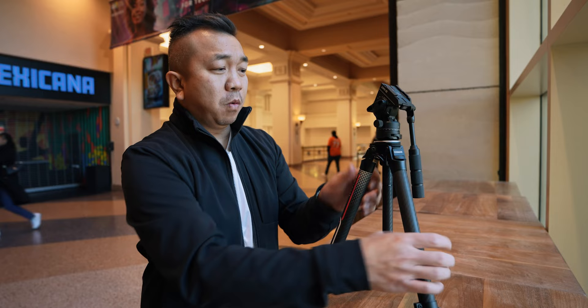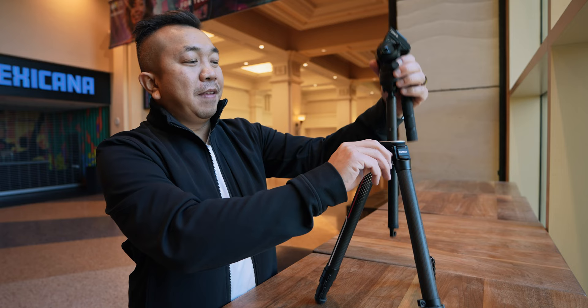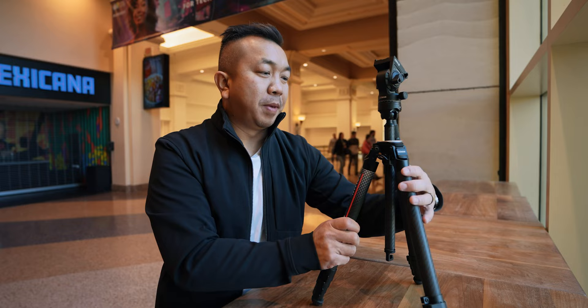Right here there's this twist knob and you can raise or lower the center of the tripod. I really like that because this twist knob is very effective and I really like how that works. As you may have noticed there's also a fluid head on there, but we're going to talk about that in just a moment.